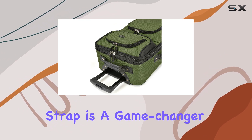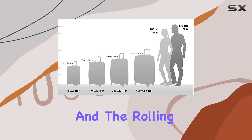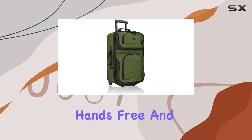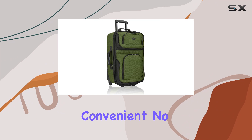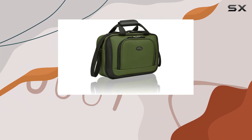Additionally, the piggyback strap is a game-changer. It allows you to carry both the tote bag and the rolling bag together, keeping your hands free and making your journey more convenient. No more juggling multiple bags or worrying about losing track of your belongings.